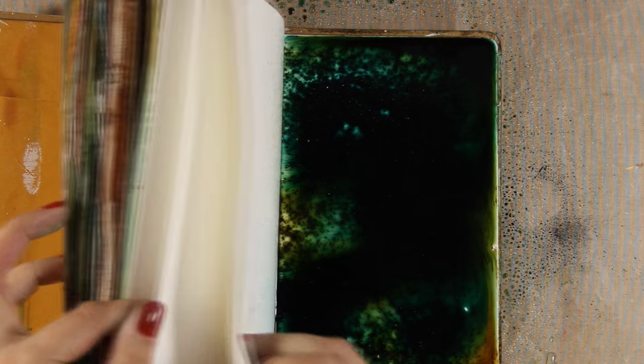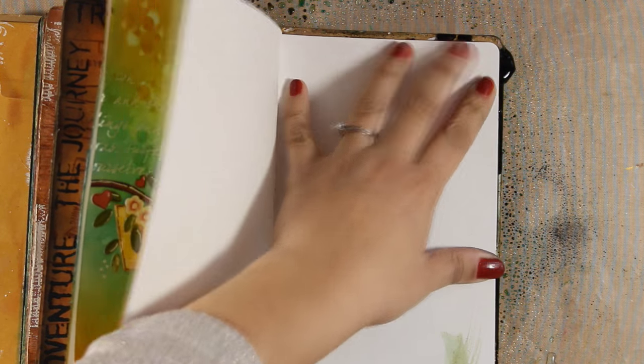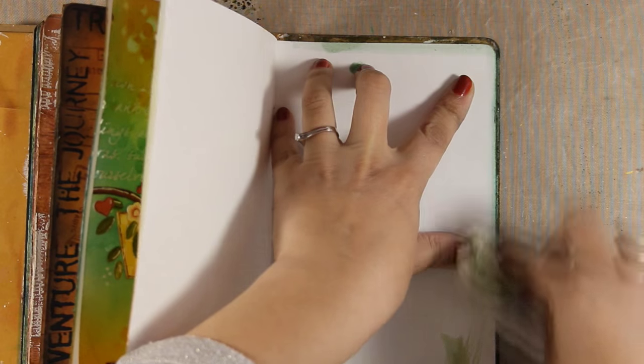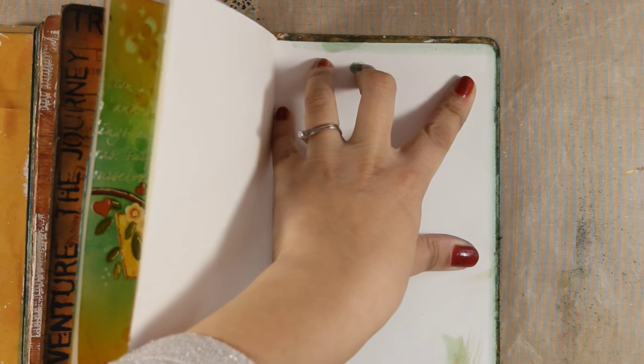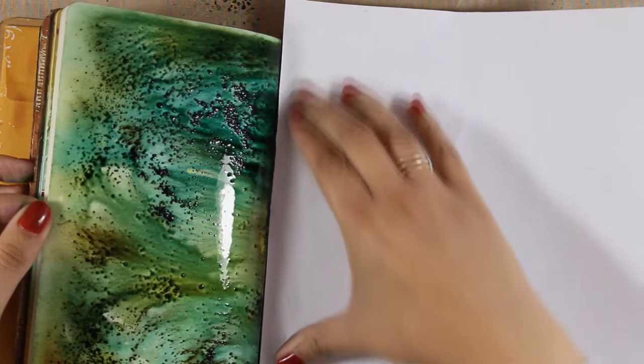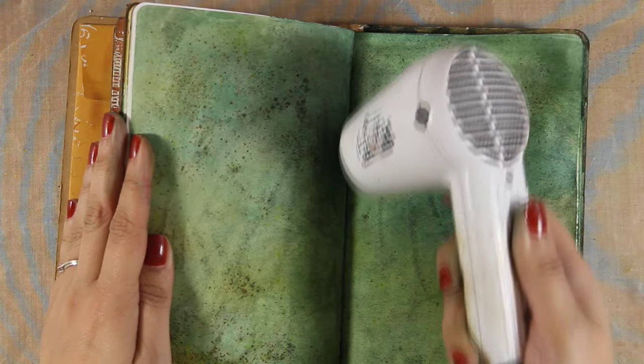I am going to close my pages now and transfer the paint to the other page as well. Just because I have a ton of water, I am going to use a paper towel to clean things up, and I am also going to use a cardstock in between the pages to get all that excess water. Once that's done I am going to use my heat gun and make sure that everything is nice and dry.